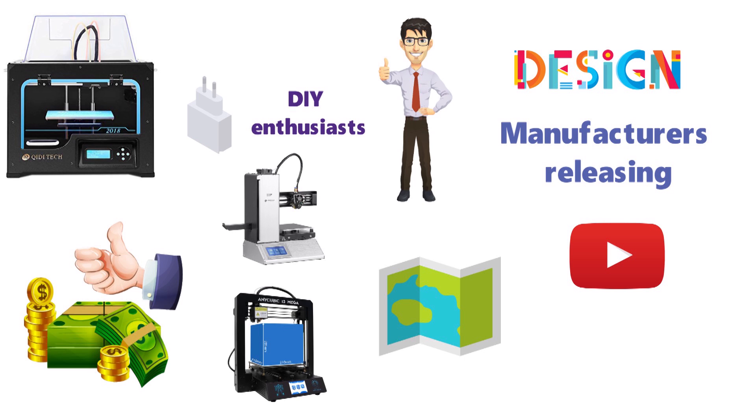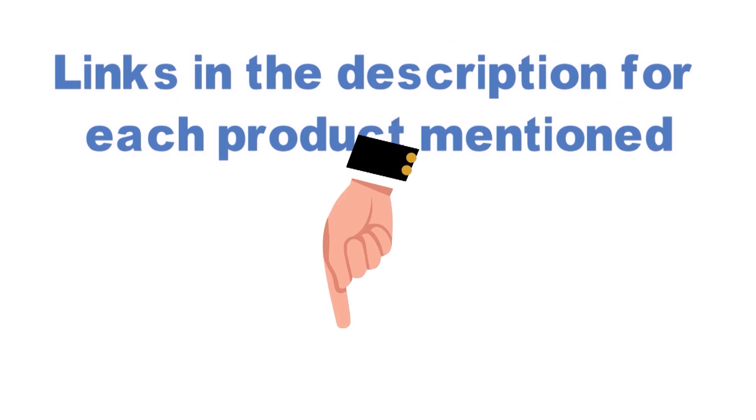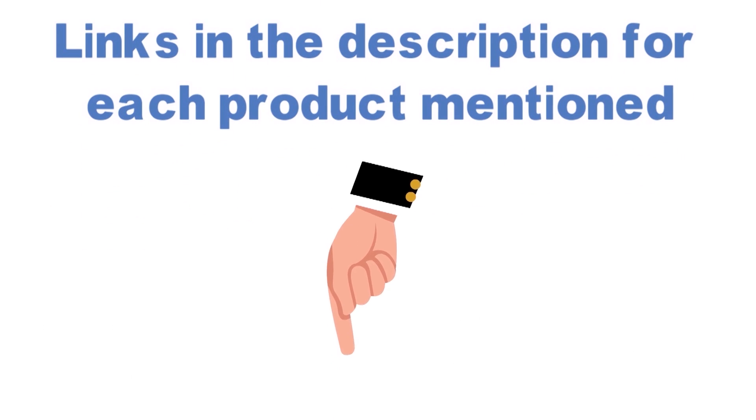Before we get started with our video detailing the best 3D printers on the market, we've included links in the description for each product mentioned, so make sure you check those out to see which one is in your budget range.